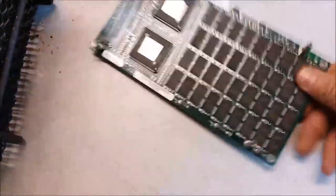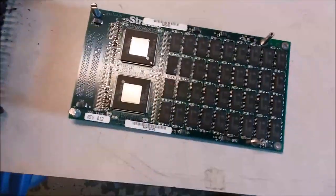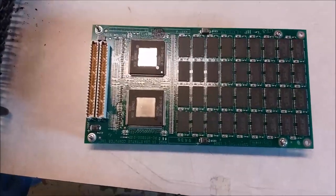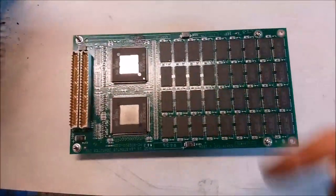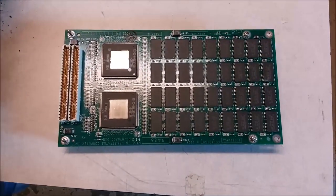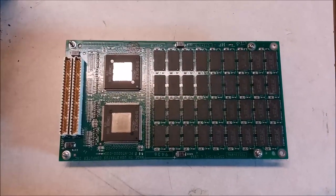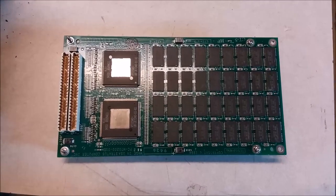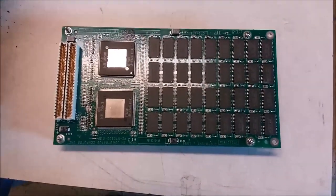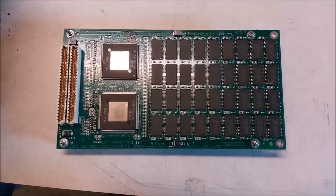So I need to depopulate these - I want to take the chips off, take the connectors off and everything. I want to build a trommel depopulator, basically a big circular thing that's going to spin and heat it. As the boards clang against each other it'll knock all the chips off once it gets above the melting point of the solder temperature. I want to build that, but it's probably going to be a while, so I've got another method.